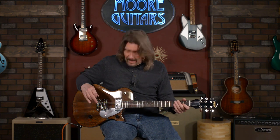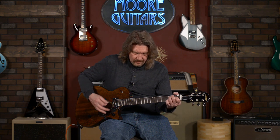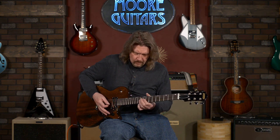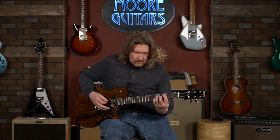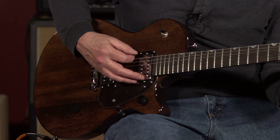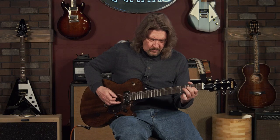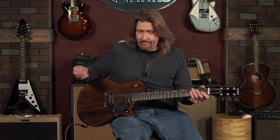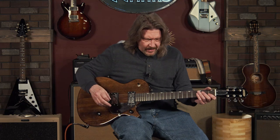Let's go through the high-gain on the bridge pickup. I dig it. You hear me say this all the time about the guitars I like, and I like this one. Let's move to the neck pickup first. That's very nice. Let's listen to a little bit of gain on this neck pickup real quick.